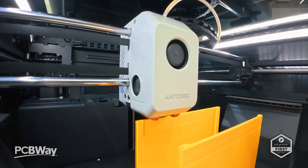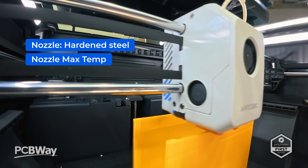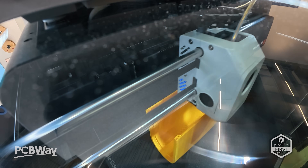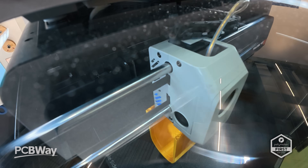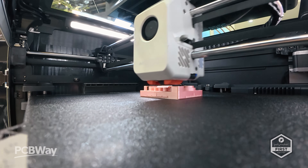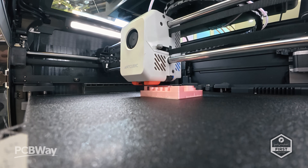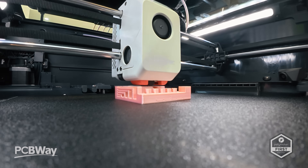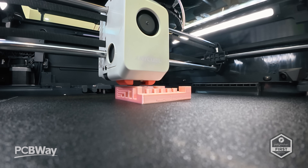At the toolhead, you'll find a hard steel nozzle capable of reaching 350 degrees Celsius. So this isn't just another PLA printer — it's ready for high temperature and abrasive materials like PC, ASA, PACF, and PETGCF, all supported by an active heated chamber that maintains around 65 degrees Celsius for improved layer adhesion and reduced warping.